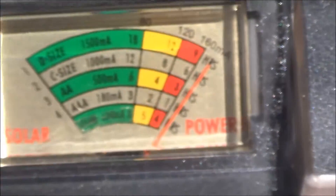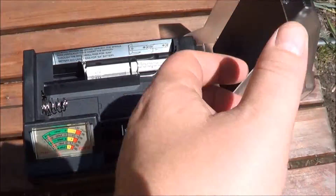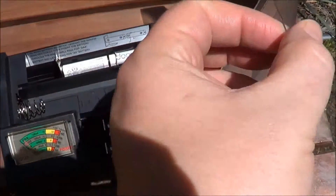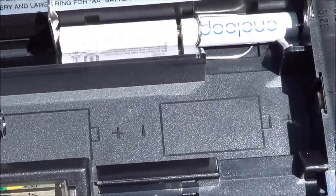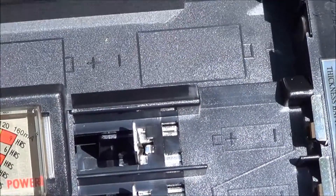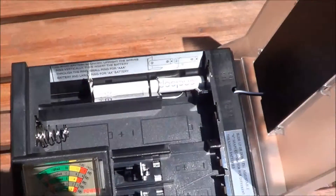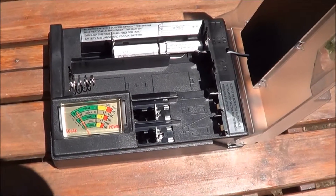I'm going to let this sit out here all day in the full sun and see what happens. Now I've opened up the charger — this door has a hinge on this side and just opens up. The only downfall of this charger is you can only charge two batteries at a time, two of the same kind. Whether I had C's or D's I could put them in there, but only two like batteries at once.